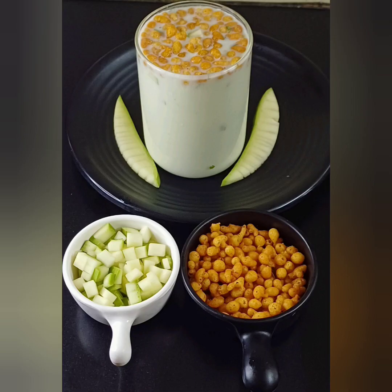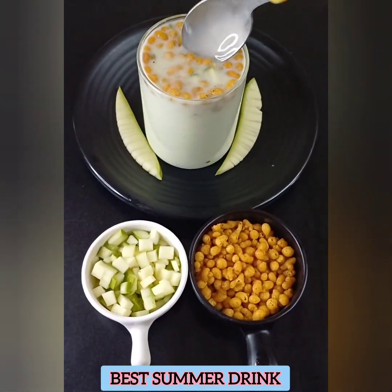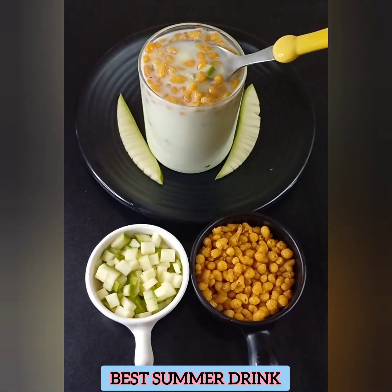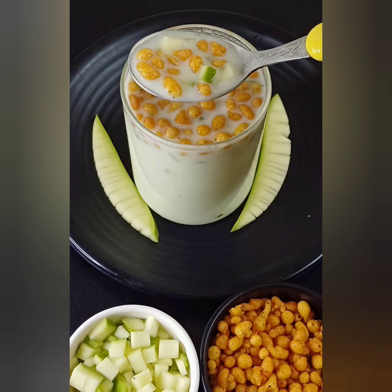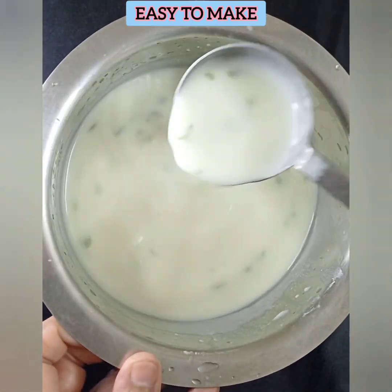If you want to talk about the best drink, it is refreshing. If you want to talk about the body heat, we have a Moor Tha in the mix.